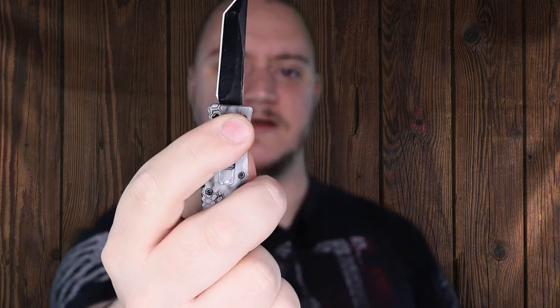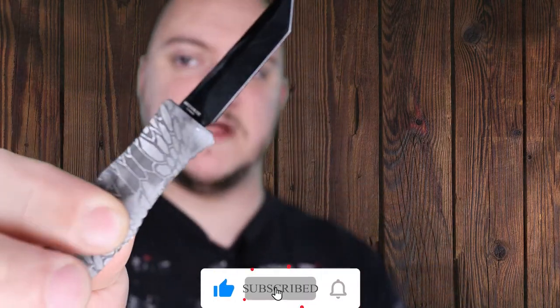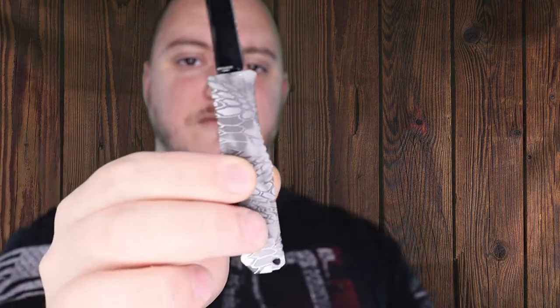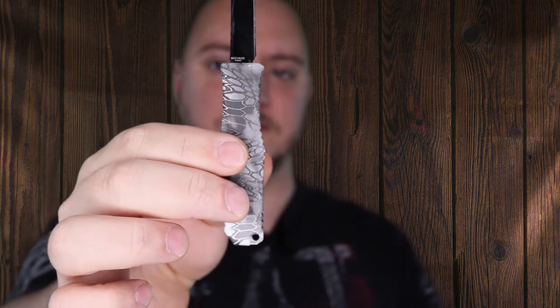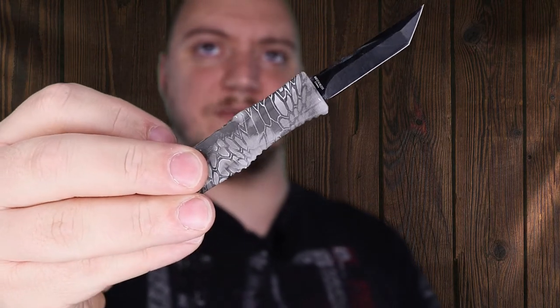It is a dual action OTF knife. What you're getting here is a 440C stainless blade, blade length is 1.78 inches, overall length is 5.25 inches, got an aluminum handle, nice little Kryptek coating, and if you're looking for a cheap box cutter, this is where it's at — $18 guys, just a nice cheap little OTF knife.